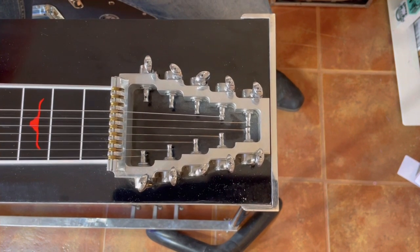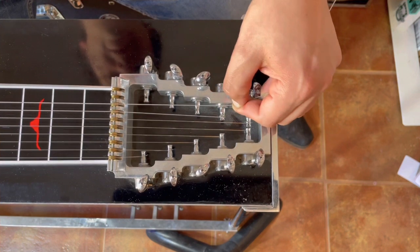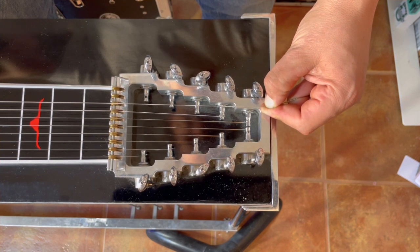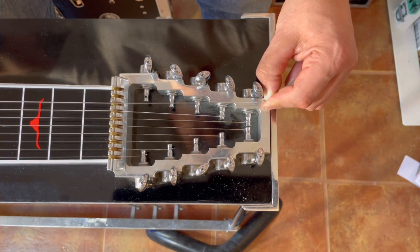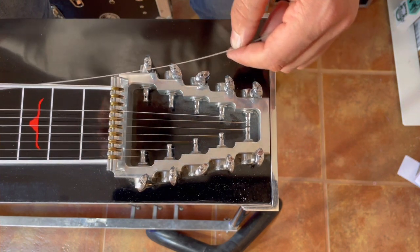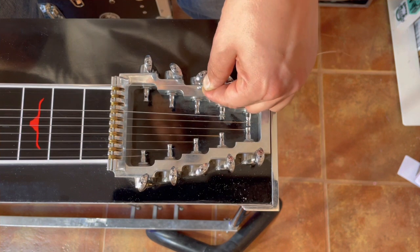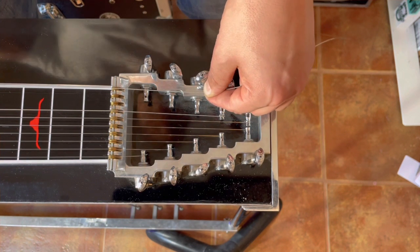If it's your first time stringing like this and you don't know which way to loop it, here's the visual method: hook it in, lay it in the roller, and just stand over and look at it. If wrapping on the outside looks natural, do that; if you try the inside and it pops out of the roller pin and angles weird, that tells you to wrap on the outside. For the 10th string, if it was on the outside it would angle awkwardly, so clearly it needs to be on the inside. Whatever gives the least amount of angle is the right choice.